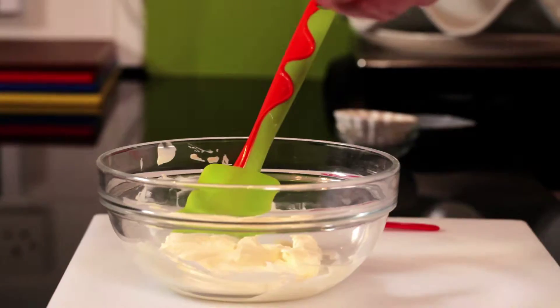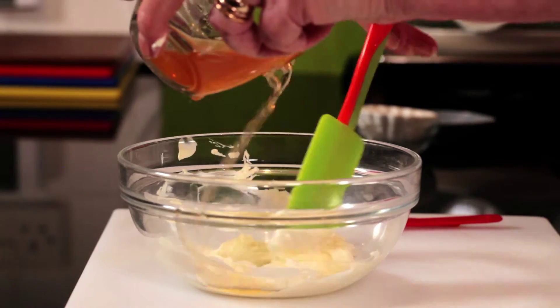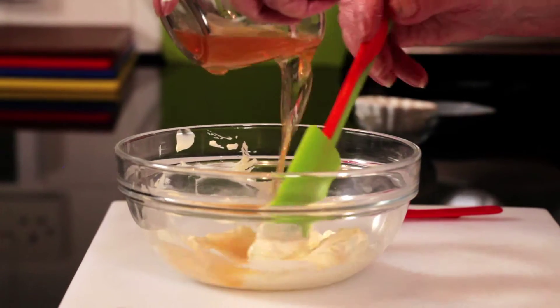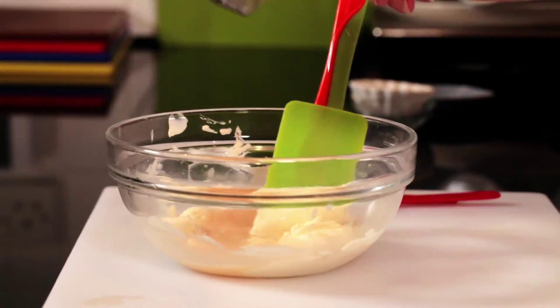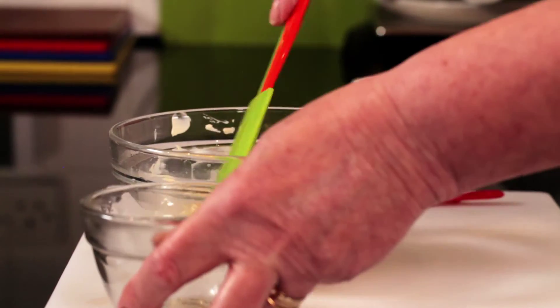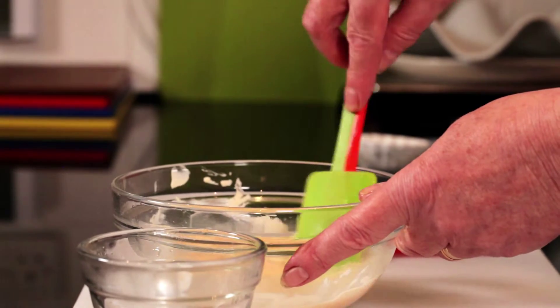Then into that, once your jelly has cooled, stir the jelly in. It does all mix in eventually. As you can see, it's a lovely creamy mixture. The mascarpone is now all combined in with that very nicely.